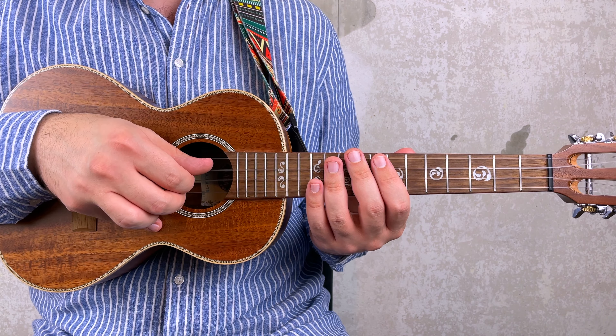You start with fret 8 on the second string, then 11, 8 and 8 - all together 3, 4, 1. For the right hand, I'm using the thumb for the third string, the index for the second string and the middle finger for the first one. But if you prefer, you can just use the thumb and it will be totally fine.